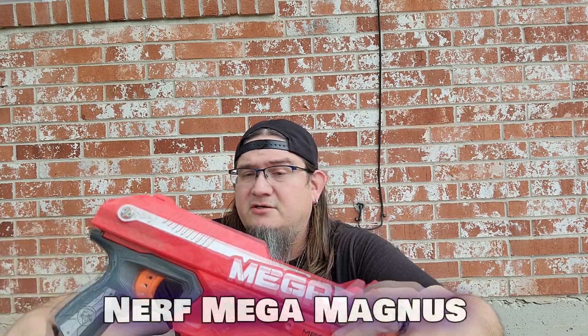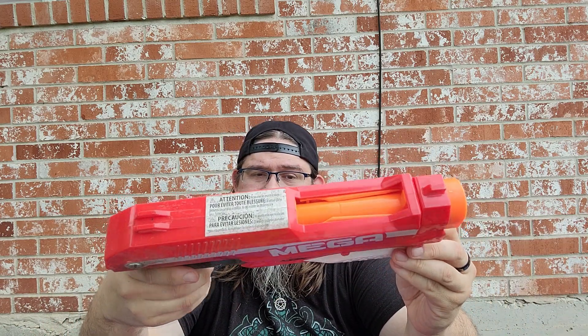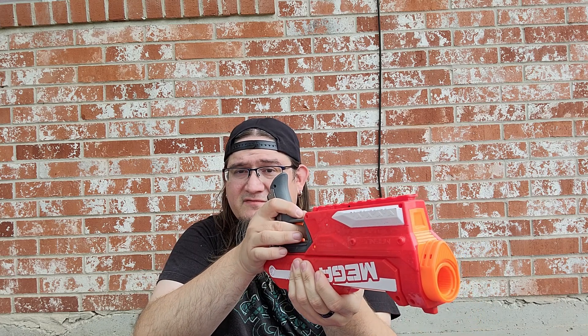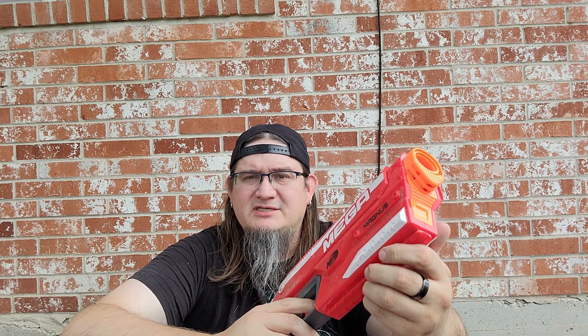Next we got a Mega Magnus — red, still has some warning precautions on it. I always pick these up when I see them; they're good for integration as an under-slug master key. I'm pretty sure a lot of you have seen that, and it's also just a really good decent secondary to have on your side when things get intense in HvZ.